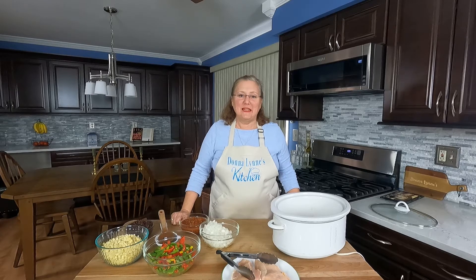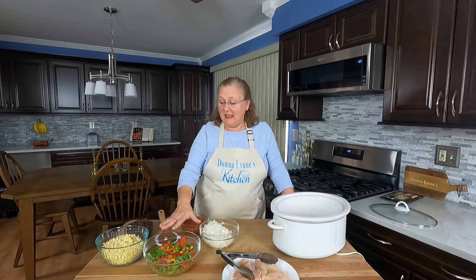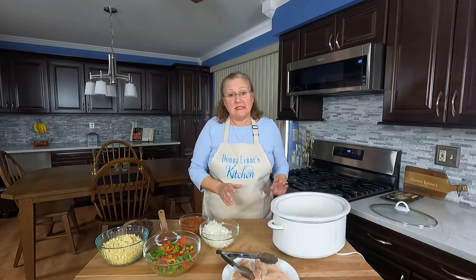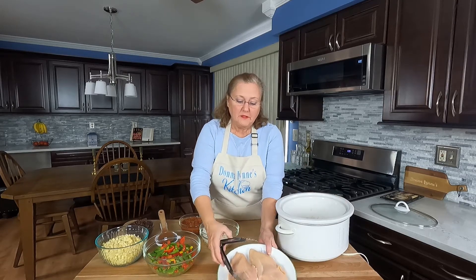Hi, I'm Donnalyn. Welcome to my kitchen. Today I'm making a really easy crock pot dinner. I'm using pretty much frozen vegetables and canned and jarred beans and salsa. My daughter calls it spicy crock pot chicken because it's got a little bit of a spice to it.